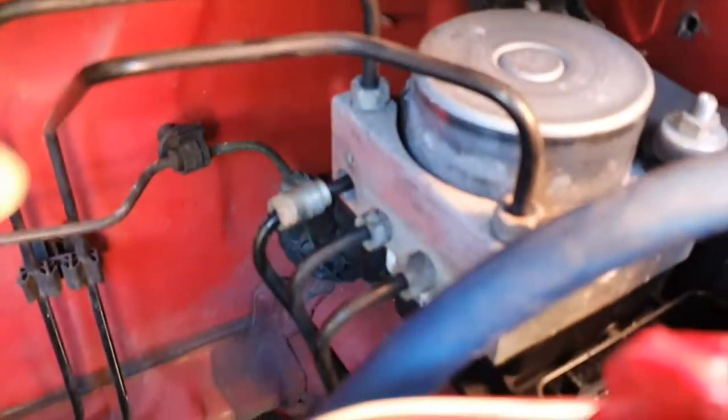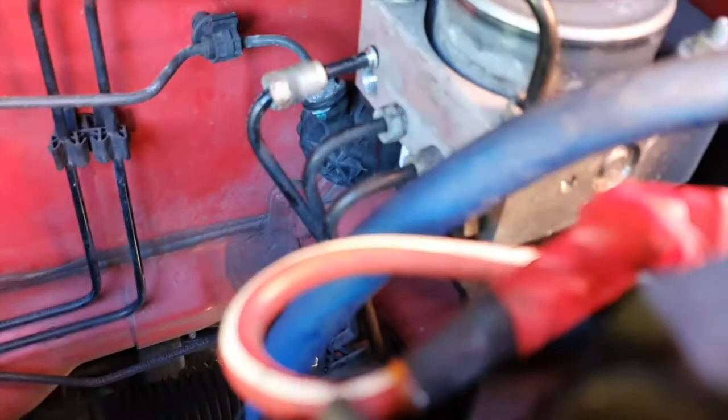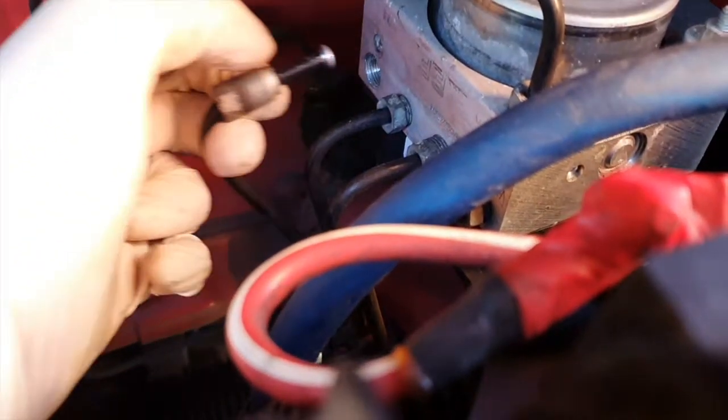I've removed the brake line that I think is causing the problem. This is the one that leads to the driver side caliper and as you can see there is no brake fluid coming out of it — it's completely dry.